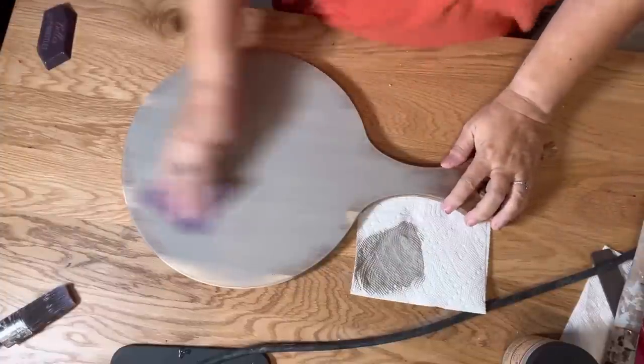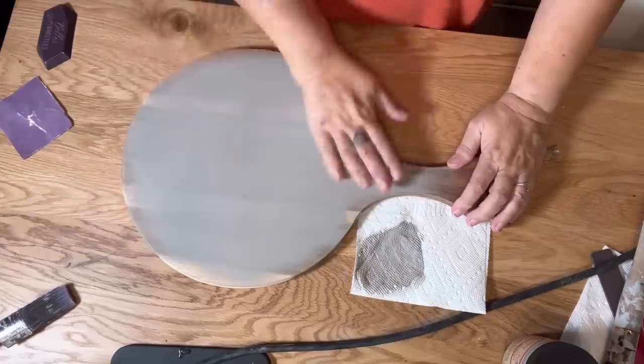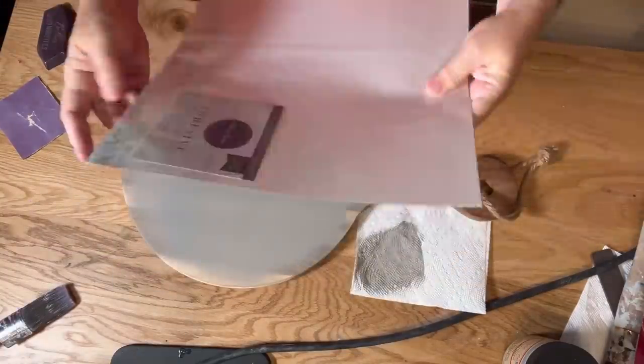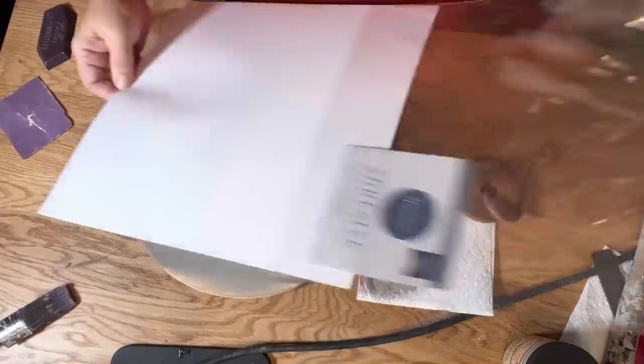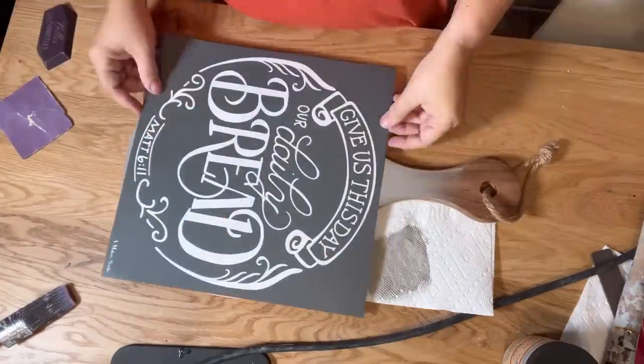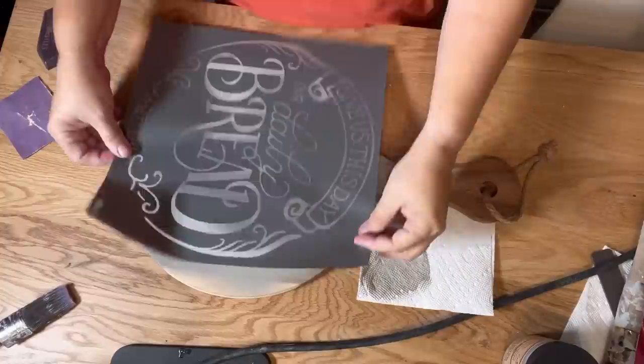The next step is to give it a nice sanding with 220 grit sandpaper. This is going to take off the grittiness of it and leaves a nice surface to stencil. I'm using a Maker Studio stencil — 'Give Us This Day Our Daily Bread' — which I love. I'll leave a link in the description.